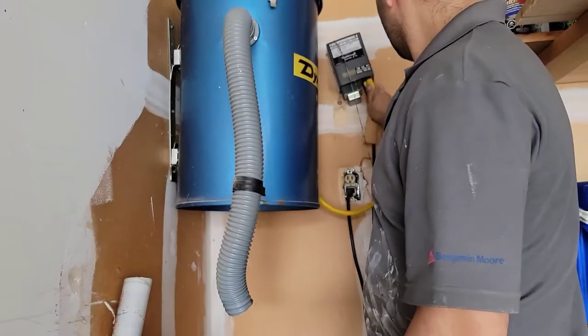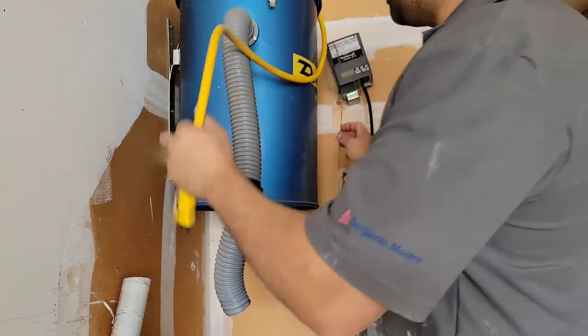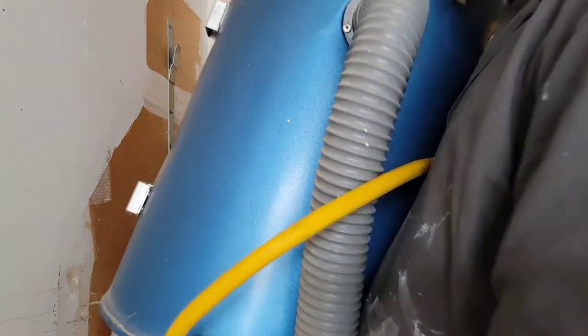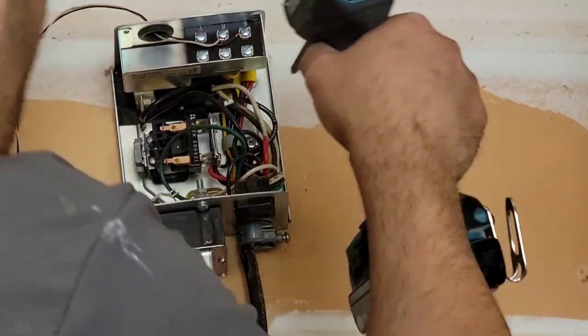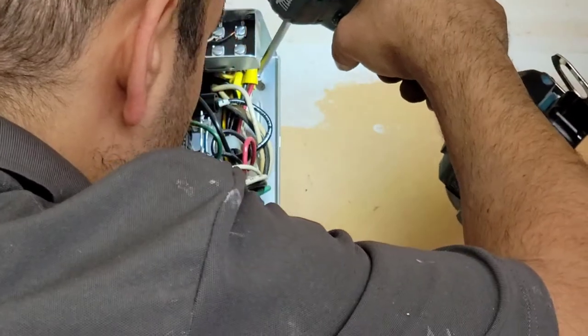Then I remove the wire — the main power wire — and just lift it down, and the unit is out of the way. Now I'm going to remove the transformer; there is just one screw here.